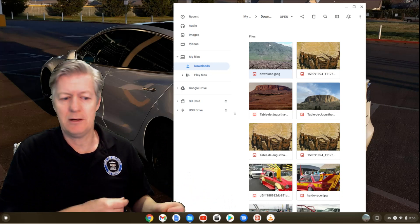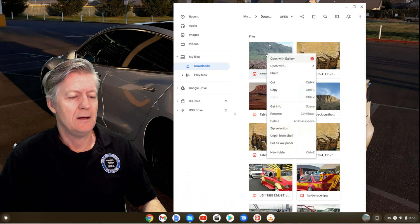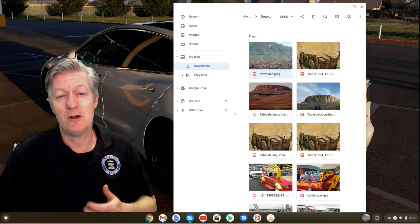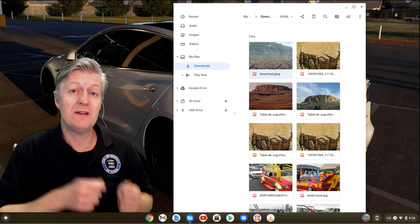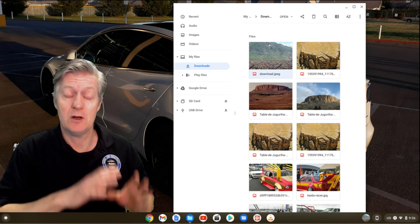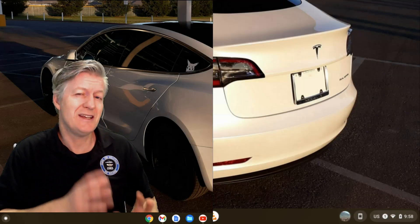It'll stay there until you unpin it. To unpin something is easy — just right-click it and click Unpin. Now it'll be taken out of the Tote. Normally the most recently downloaded three or four items are found right there in the Tote.